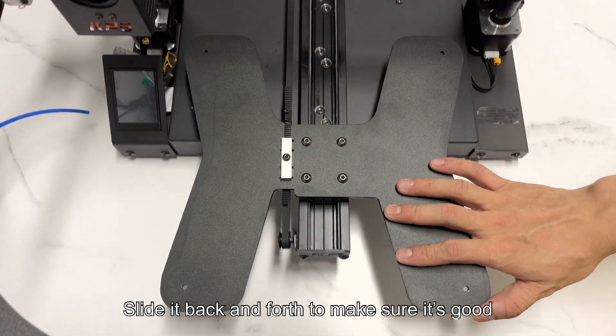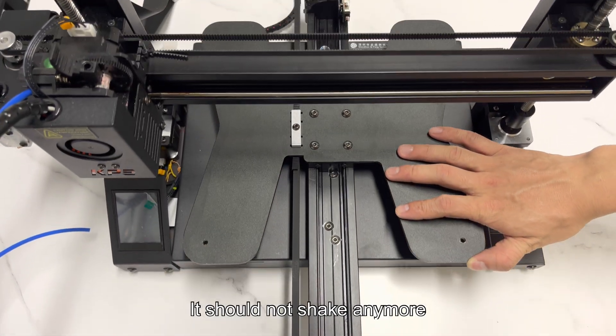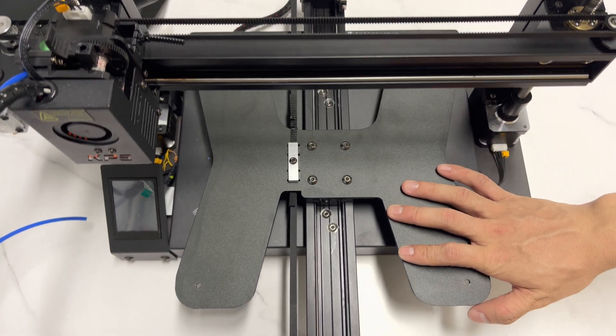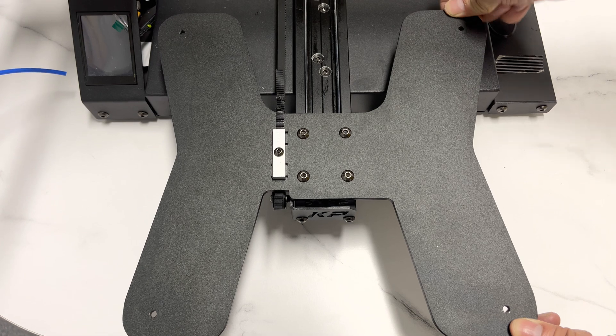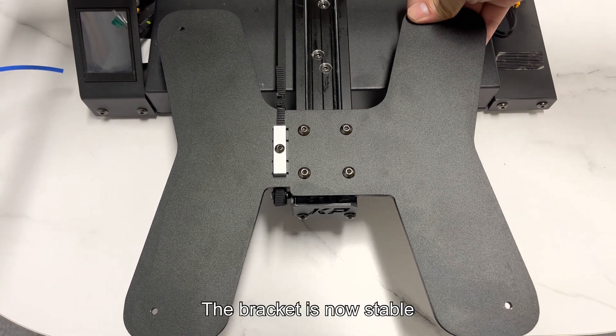Slide it back and forth to make sure it's good — it should not shake anymore. You can push it on the corners. The bracket is now stable.